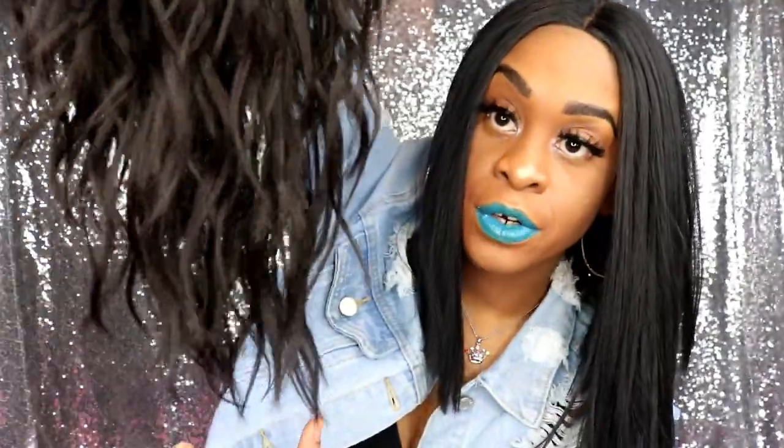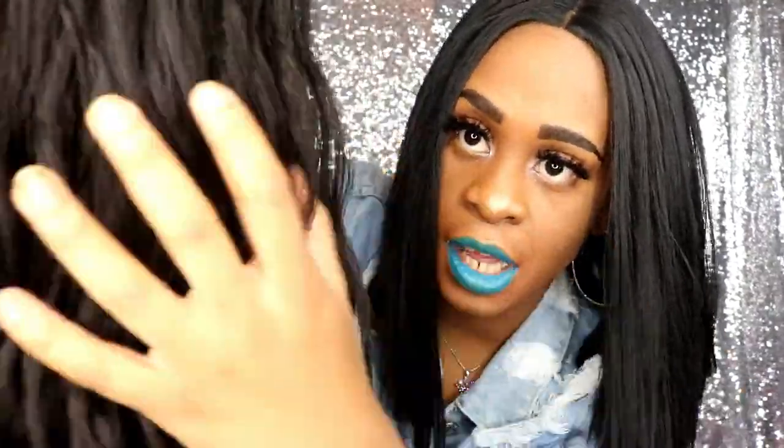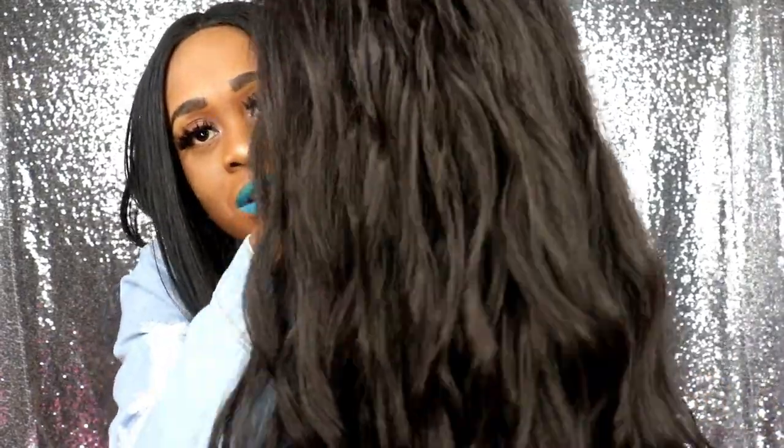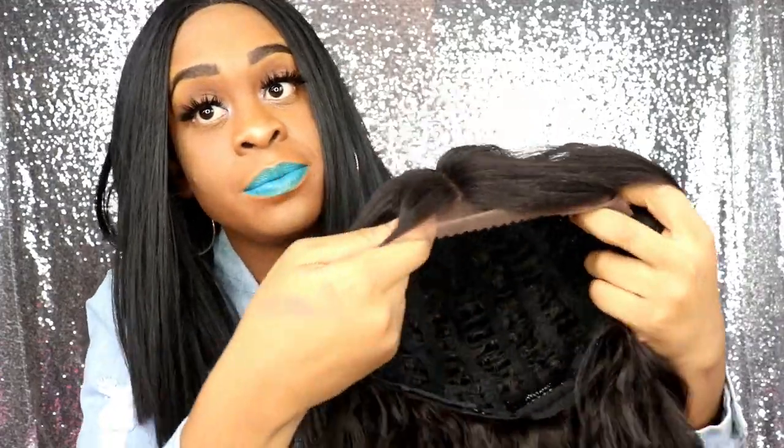These curls in this wig are beautiful — they almost look like some body wave type hair. Why get Brazilian body wave when you can just get this one for a cheaper price? This is 24 inches, very long, so beautiful and natural looking, and that's what I like about this wig. I paid $37.99 for this wig online — a few dollars more with shipping. It didn't say if this wig is heat friendly, but why would you need to use heat when it already has nice curls in it?